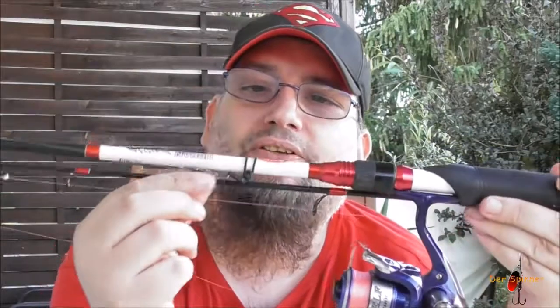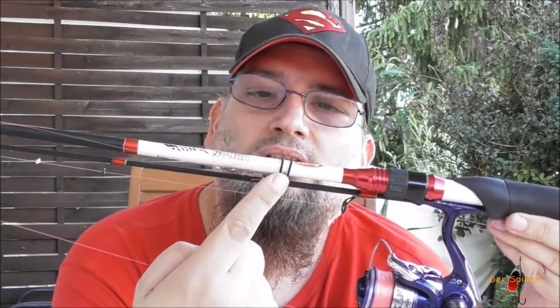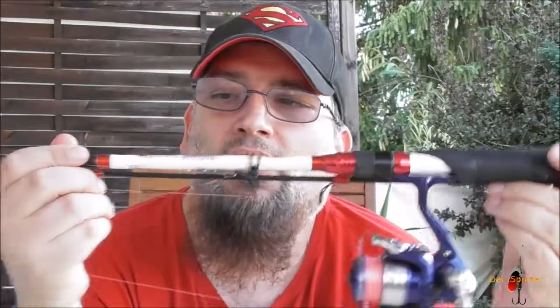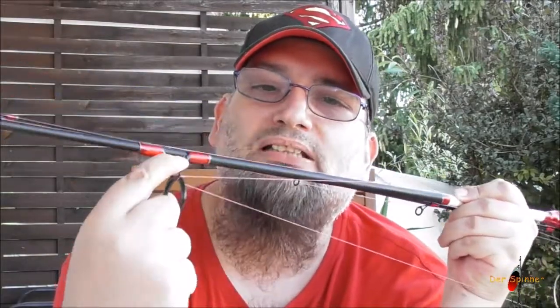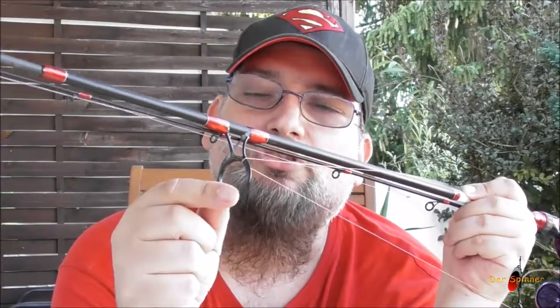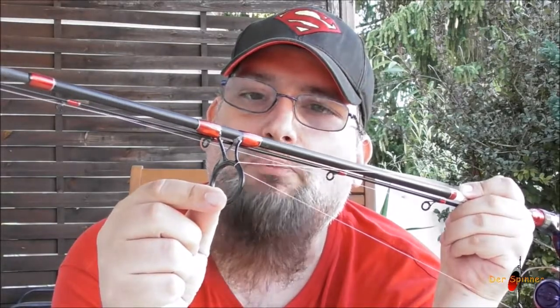Ich habe so ein Ding schon mal montiert. Bei meinem letzten Angelausflug habe ich es auch schon ausprobiert. Hier ist diese vormontierte Öse, und hier habe ich meinen Wirbel eingehängt. Normalerweise kommt an den Wirbel der Köder dran – das kann ich auch gleich mal zeigen – und dann kann man den hier einhängen. Wofür braucht man eigentlich diese ganze Einhängerei? Wenn man es nicht hat, beschädigt es hier diesen Ring. Weil die meisten Leute entweder das Metall benutzen, was verkratzt, oder eben diesen Ring, der innen drin aus Keramik besteht, der wird damit kaputt gemacht.